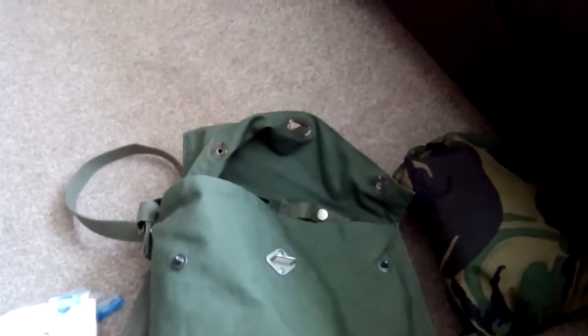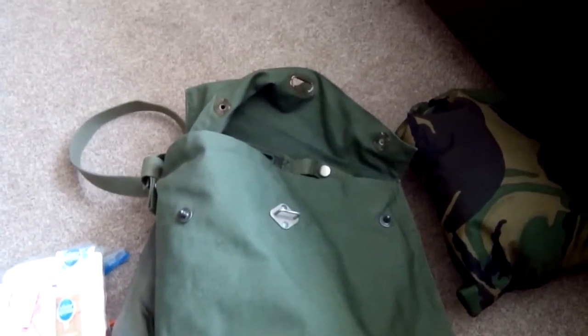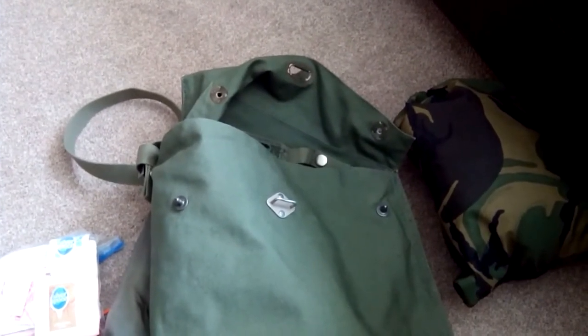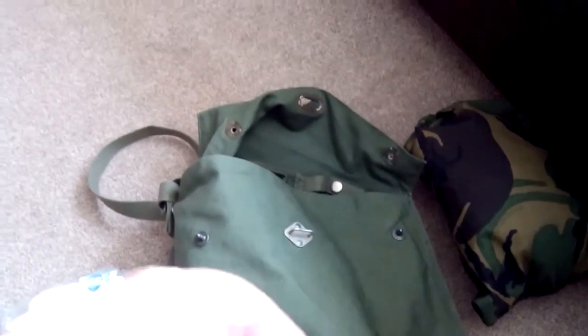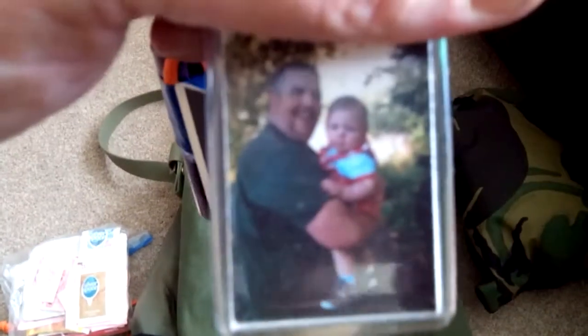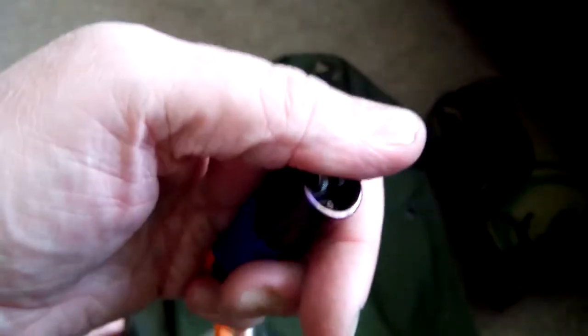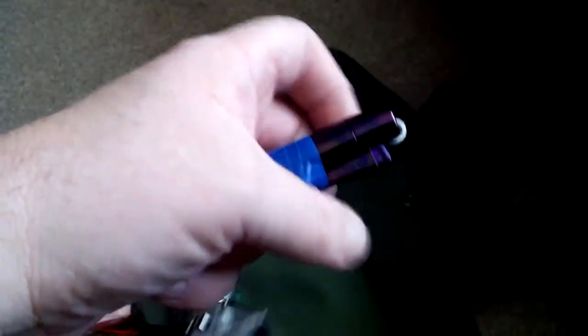Hey guys, Smokey Canopy here. Just a little video — I was tagged by Karen — basically an everyday carry pocket dump. Keys are with me always, and a lighter. I don't smoke, but a lighter is one of the most exciting things you can have in your kit. Flints and stuff are good, but lighters are even better.